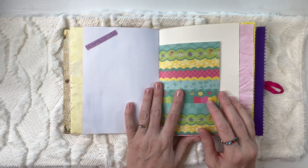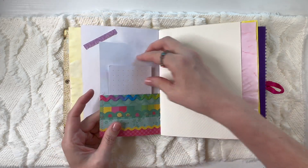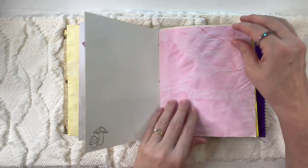I do have a cat in my home, so if you're allergic to cats, these may not be the books for you.